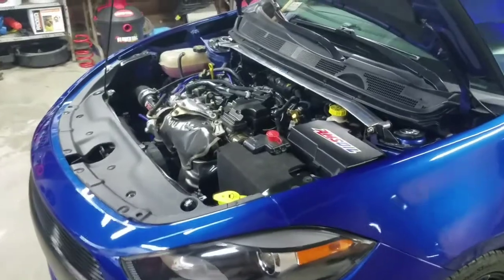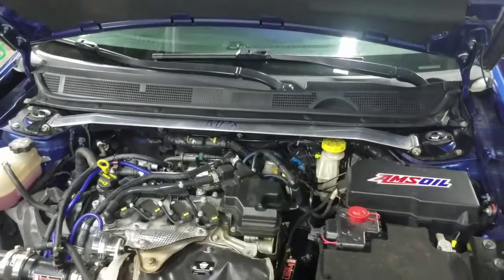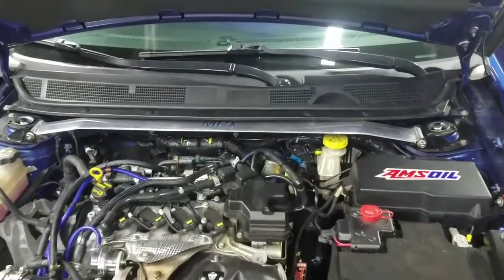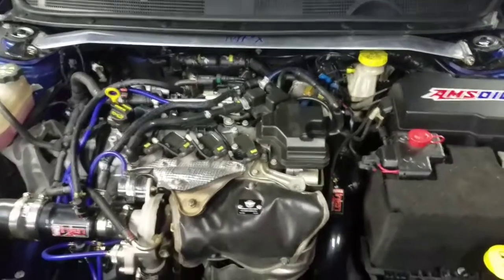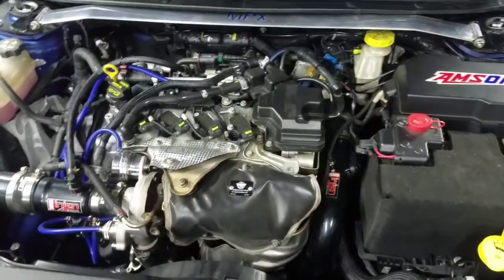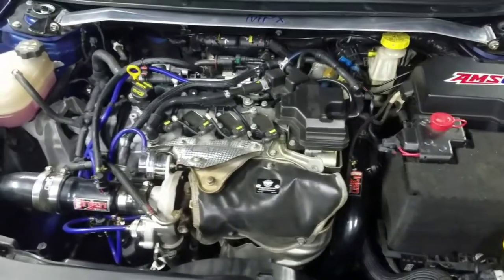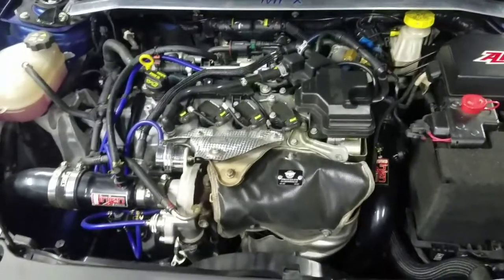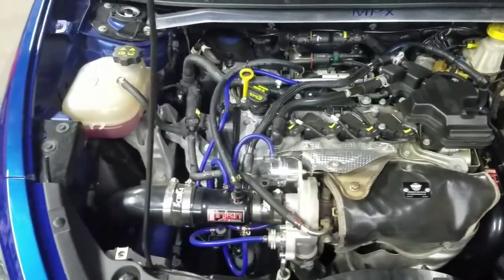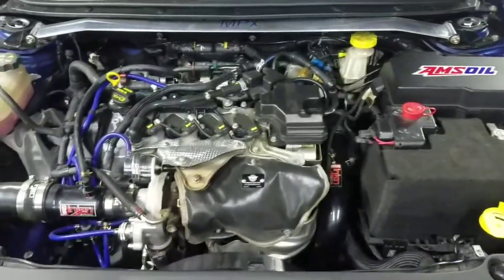As far as under the hood goes, the first thing you'll notice is the MPX strut tower brace. For engine modifications, we did an MPX catback exhaust with no mufflers, a catless downpipe, a PTP turbo blanket, and a true cold air intake with matching engine charge pipes.